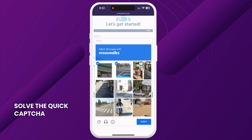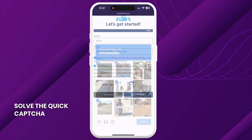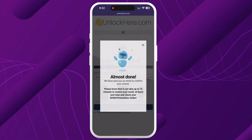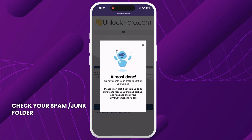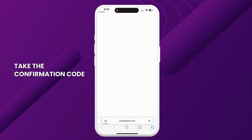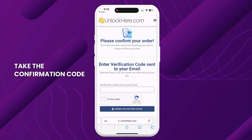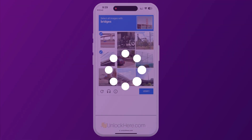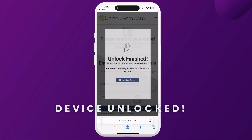Solve the quick captcha to show that you are not a robot. You'll then get an email with a confirmation code. It's a good idea to check your spam or junk folder just in case it lands there. Take the confirmation code and click the button to land on a page where you have to enter it. Once again, confirm you're not a robot. After entering the code, your unlock process has started and your device will be unlocked.